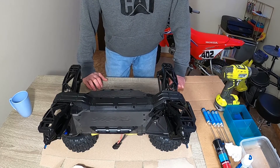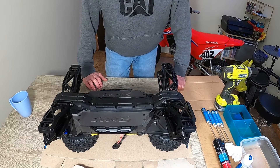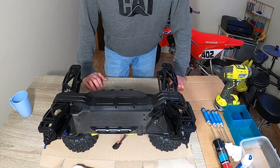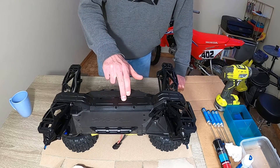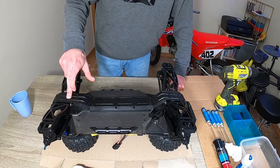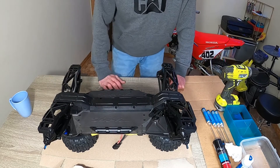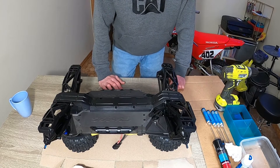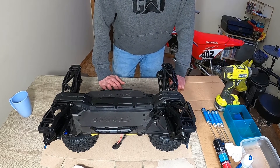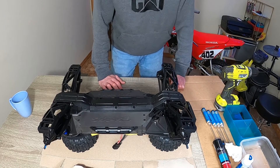I've never actually done this on one of these, but I watched a few videos and it looks pretty straightforward. Let's start taking her apart. We'll get this middle skid plate off, move on to the rear. I think we've got to pull the bumper off and maybe one screw in the bulkhead. We'll pop her open, clean it up, put some thicker stuff in there, and see how that works.